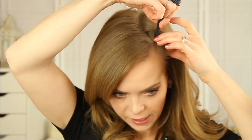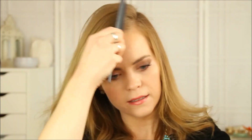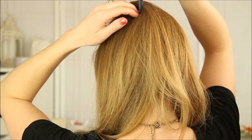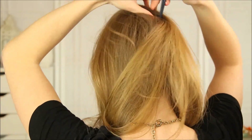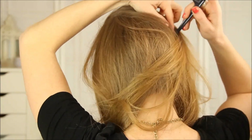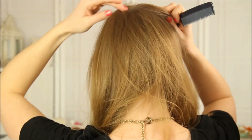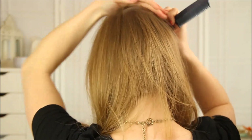So the first thing I'm going to do is section off my hair, and I want to create a really deep side part. I'm going to draw a line straight back on the left side of my head, and then draw a cross like this, and pull this hair up, because this is where I'm going to hide the braid.